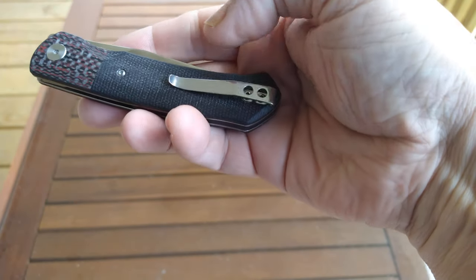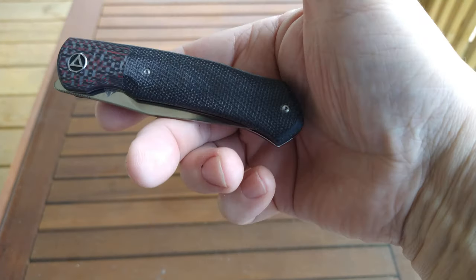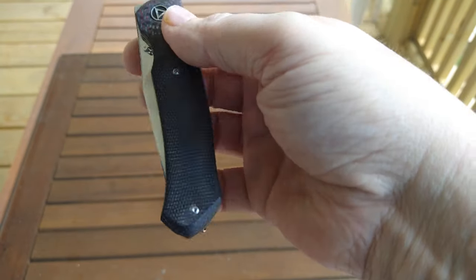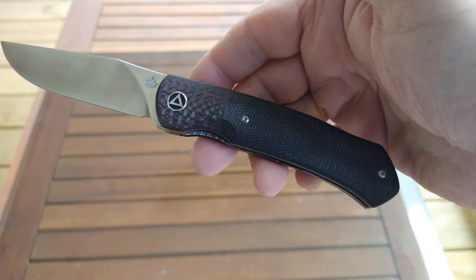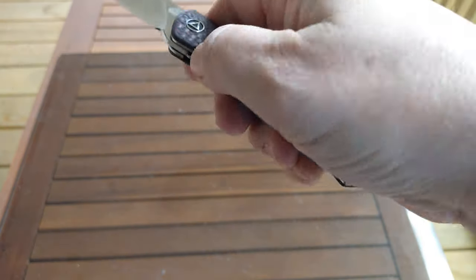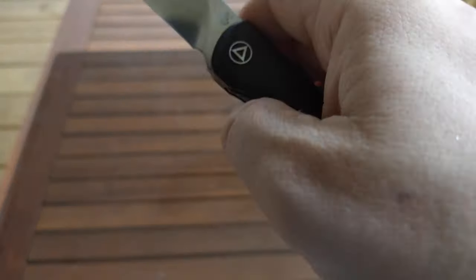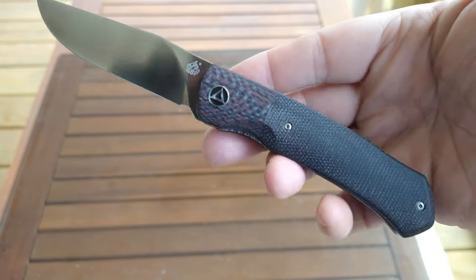The only nitpicks I'd really come up with are: T8 pivot but the body screws and clip screws are T6, and I'm not a fan of T6 screws — but that's fairly common, I can live with it. And the sharpening choil — those are the only two real downsides. Some people don't like front flippers, but this one is very easy. The jimping on the flipper tab is done well, so I've never had any problem slipping off the tab.